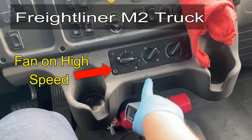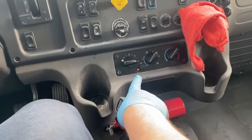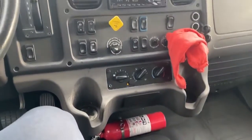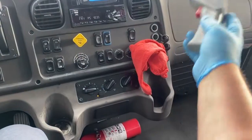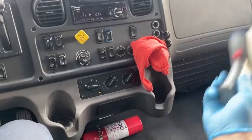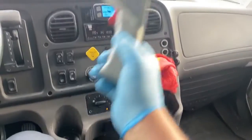On high, and then you can see the recirculation button. Basically what that means — it's basically like max AC — is that instead of pulling your air from outside and the vent up here on the front, when you push this button it closes the door and it sucks it from underneath here, and you're just circulating the air inside the cab. It just feels colder because you're not trying to cool down the outside air.